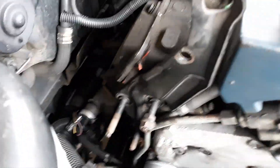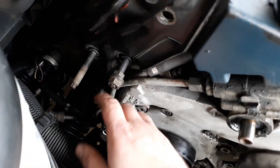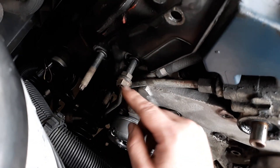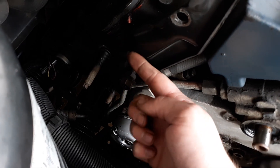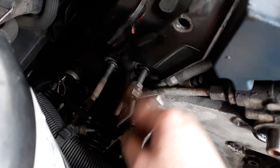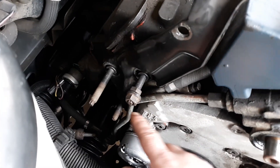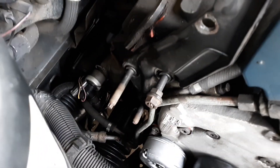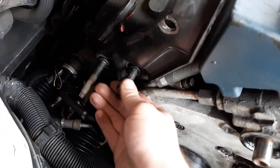I didn't disconnect all the alternator connections — just unbolted it and set it to the side. Now you've got to deal with the studs. The only way to get them out is to put two nuts on — one on backwards, one normally — tighten them together, turn the locking nut counterclockwise, and the stud will come out. Then just loosen the nuts and repeat for the other two.